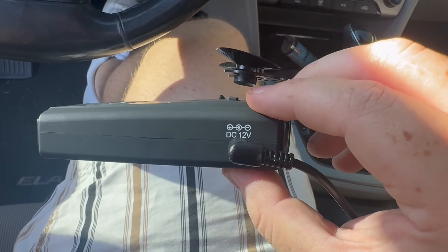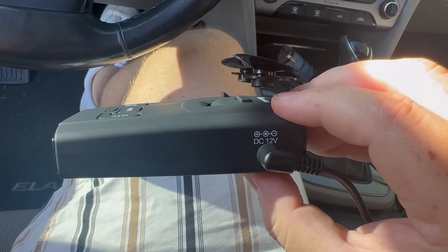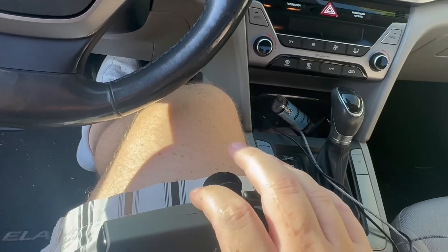And of course you have your power and volume control on the side. I have it plugged in with the power cable that is provided and we're just going to stick it on the windshield.